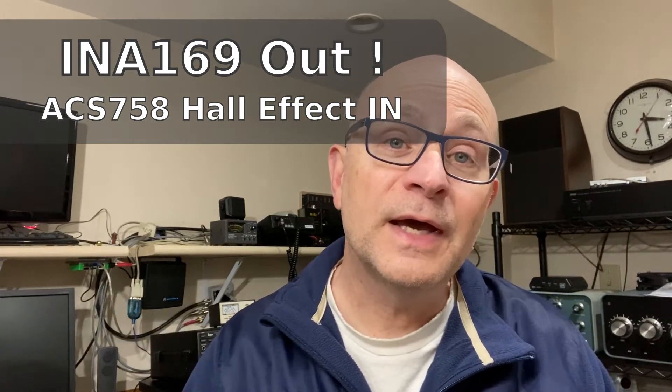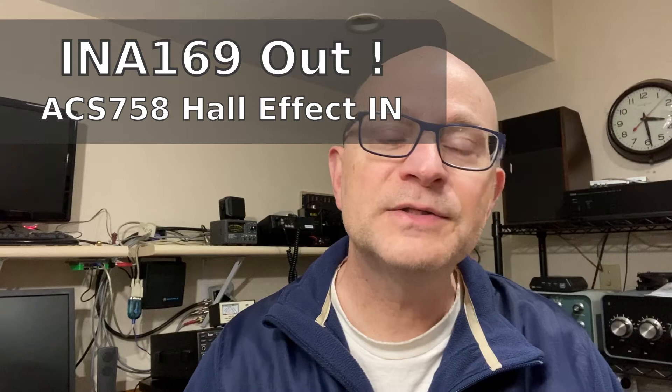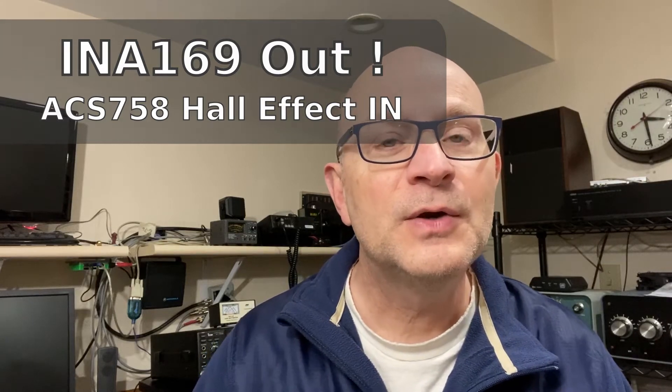Hey everybody, Daniel here from Basement Tech. My exuberance from last time was not rewarded with success. When I went to deploy the current measuring solution that I showed you last time, it didn't perform as I expected.